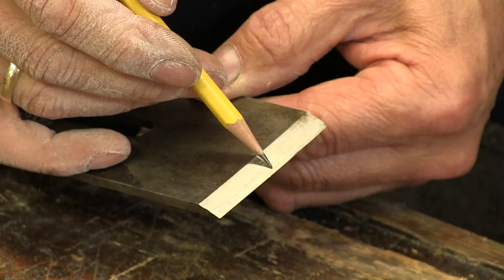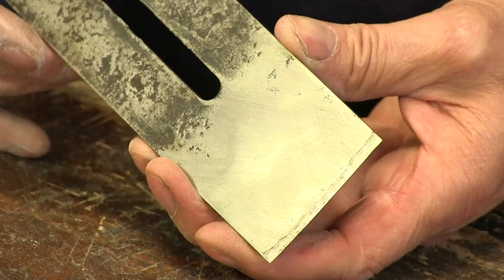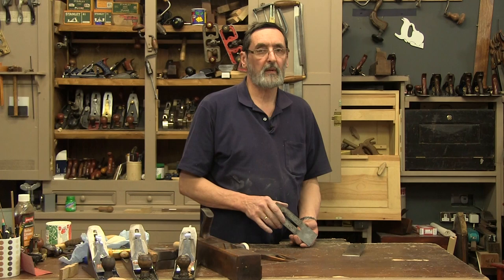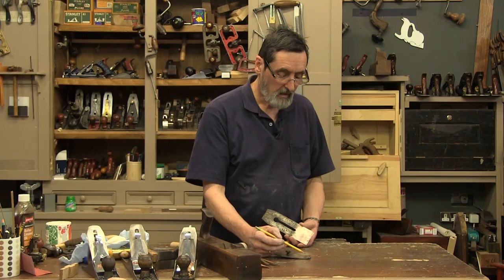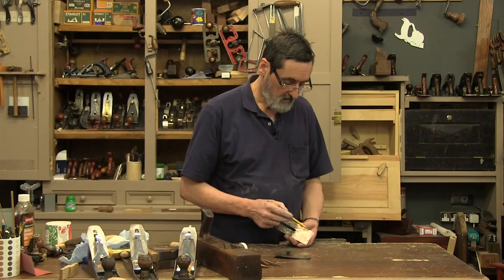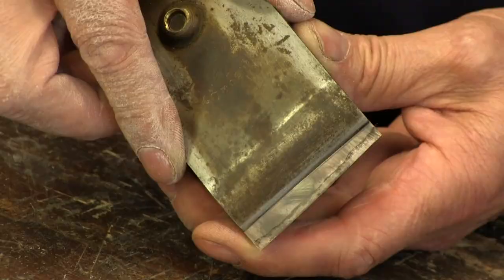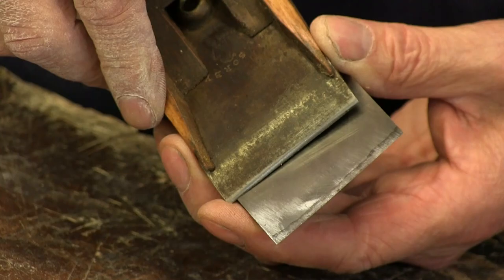They didn't necessarily aim for a hollow grind on the sandstone grinding wheel — they just aimed to get off the thick part right here. They wanted to keep it around 30 degrees and take the heel off a little more. The other face is really pretty good — probably around 400 grit, and a 400-grit sharpening will take off very nice shavings. Looking at this iron: I need to get this edge close to the cap iron edge, otherwise the shaving goes under the fore part of the cap iron and wedges in the plane — that's what causes a lot of planes to jam.